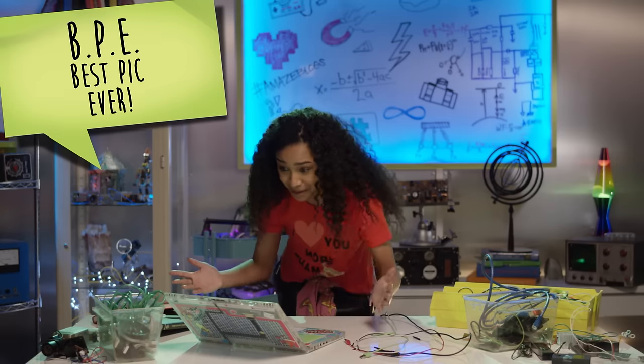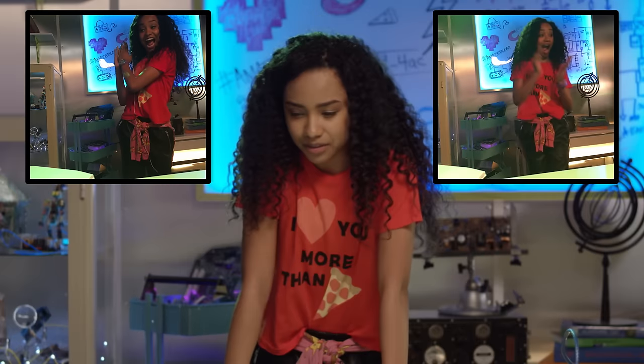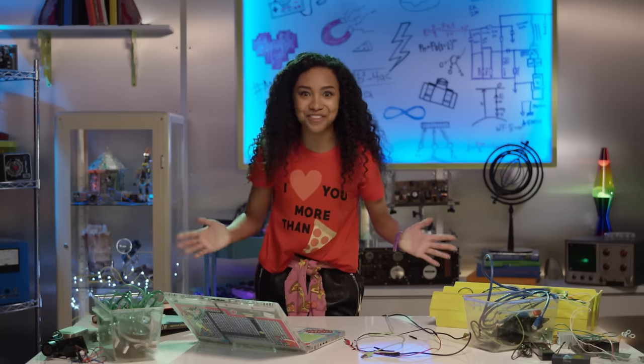OMG! BPE! Best pic ever! This one is definitely my fave. Or is it this one? I know — I'll just upload both!